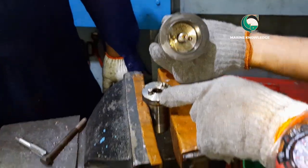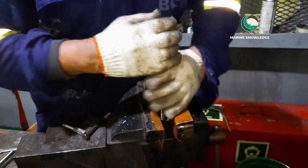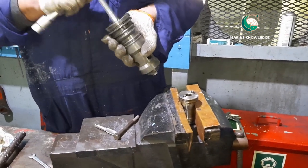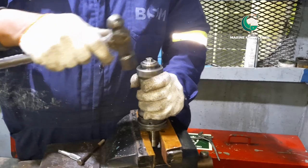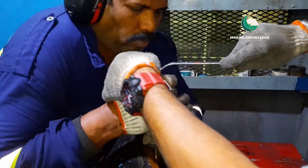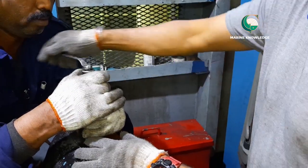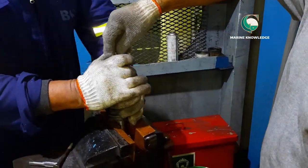To remove the piston inside the starting valve, a special tool is used. The piston has two small holes and the tool has two pins — those two pins must match and fit into the piston groove. Then hold the starting valve with a spanner and start opening the valve, because the valve is tightened with the piston. Once opened, remove the piston from inside.